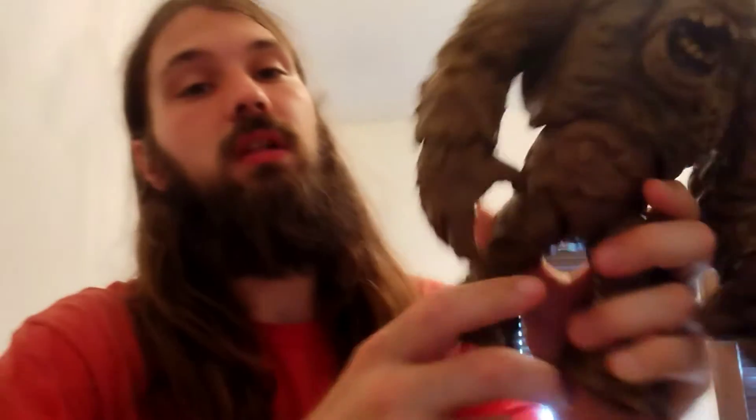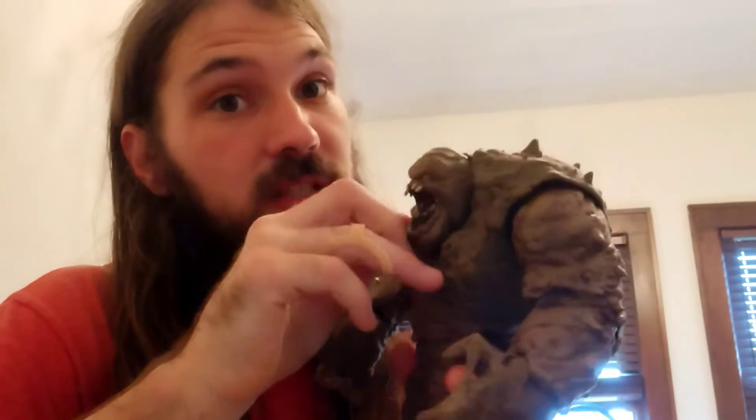I think the reason why he is so stiff and not so versatile in the articulation is because he is so big.